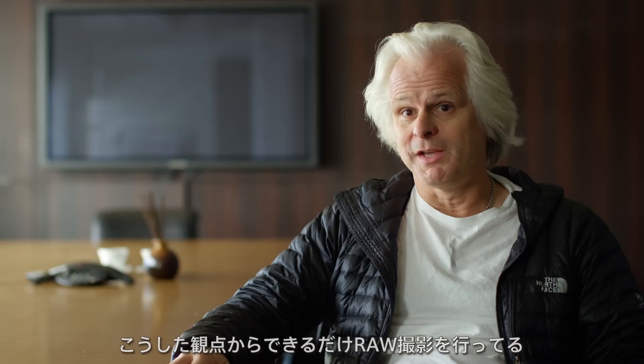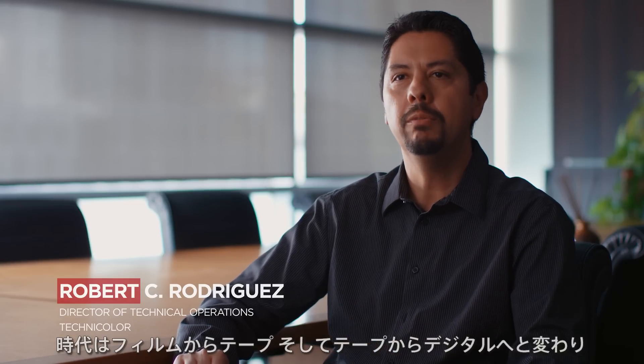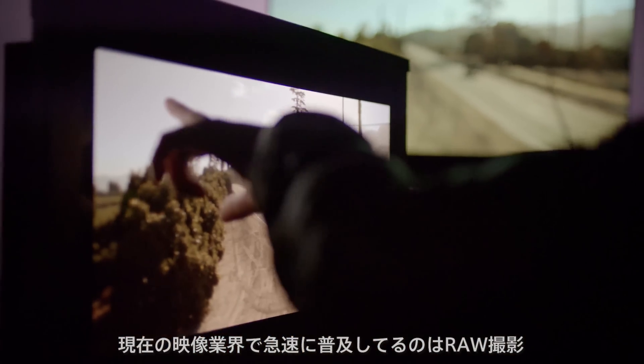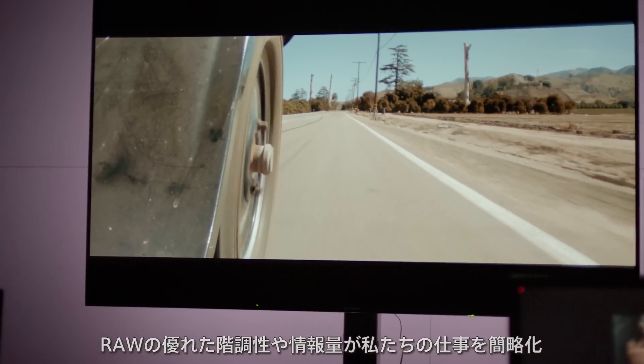I always like shooting in the raw — get as much as you can. I went through the whole era from film to tape to now digital, so we've seen everything. But I think the most dominant format that we're seeing here in broadcast and theatrical is now raw acquisition. It makes our jobs a lot easier when we have footage that has this much range and this much flexibility in it.